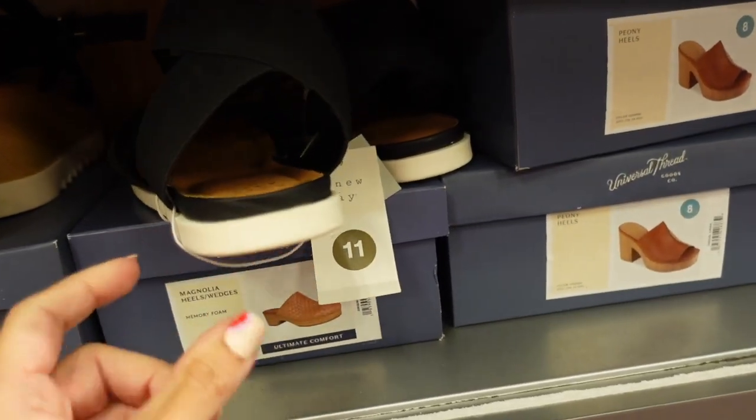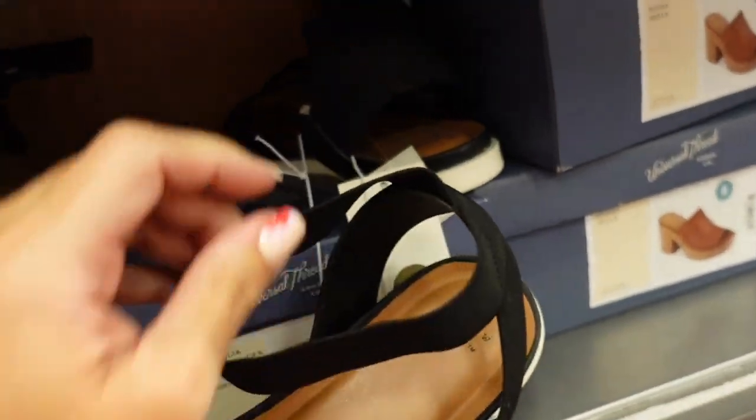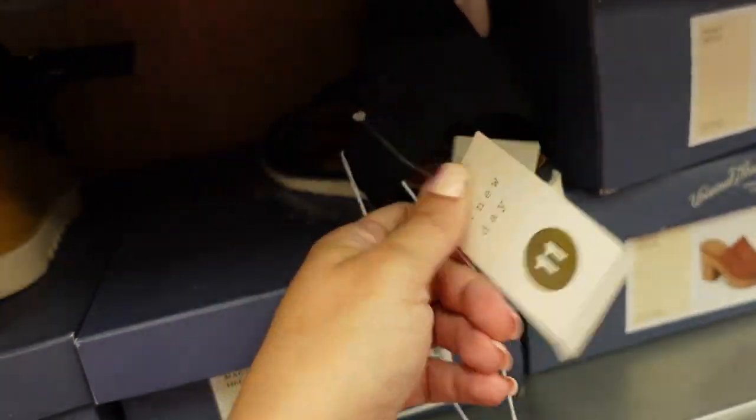New flat sandal from A New Day. This has a white bottom, a canvas crisscross strap, and elastic that goes around the ankle. They're $24.99.